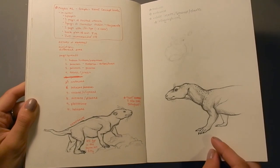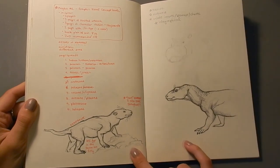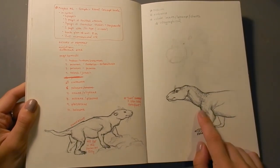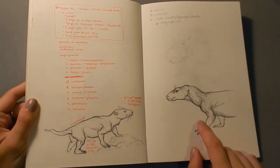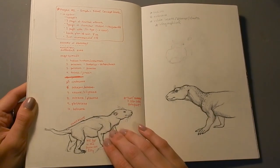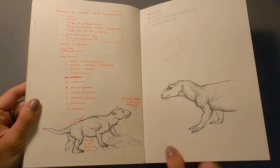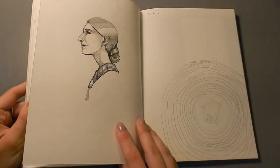Here are some paleontological creatures. This is a cynodont, and this is another cynodont. I just did them up in different ways — more of a scaly animal, more of a furry animal. Until they find mummified cynodonts, we won't really know, but it's fun to draw them both ways.